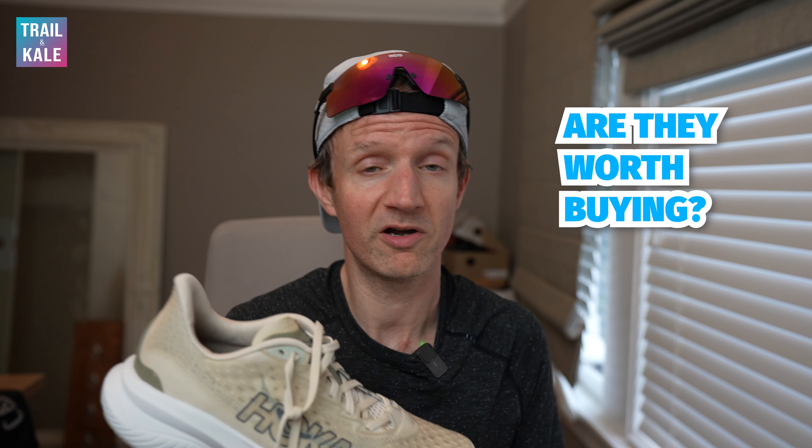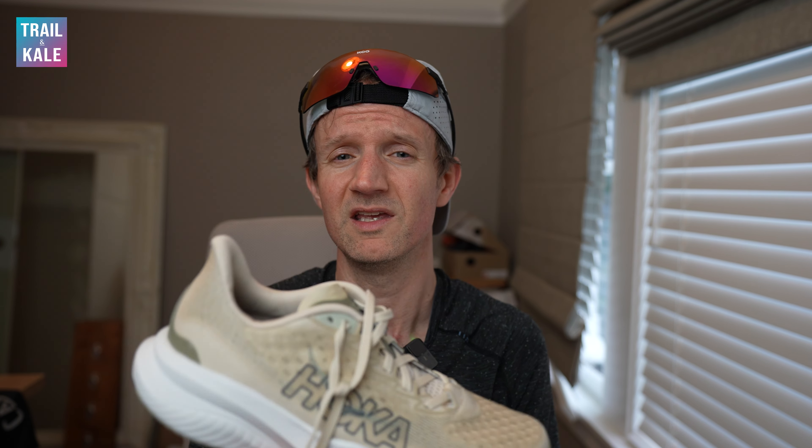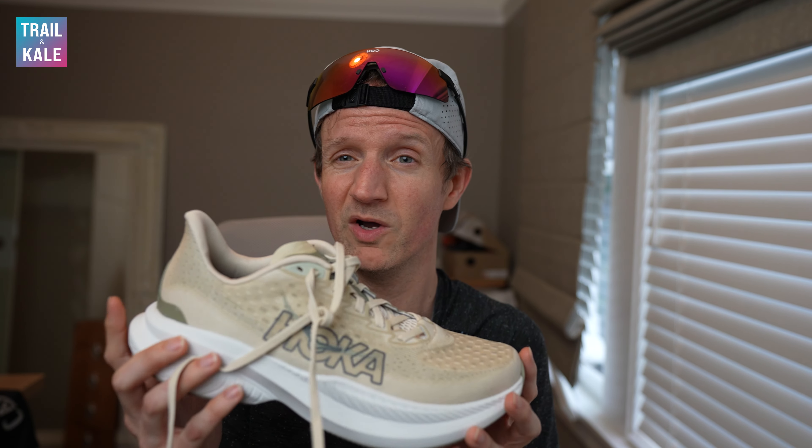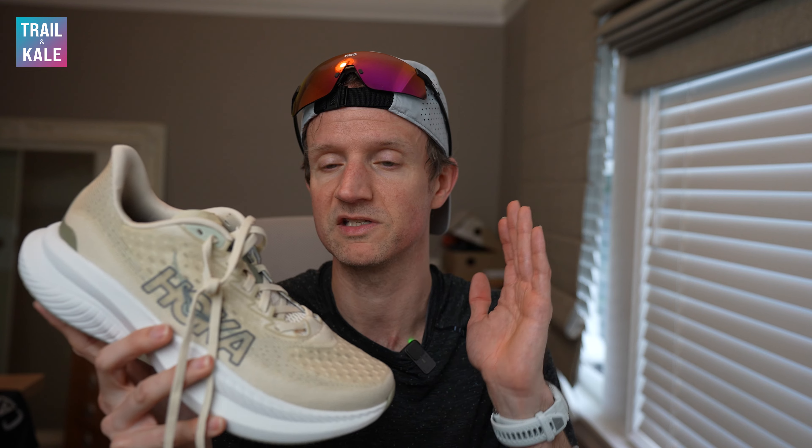Well, that's it for my Hoka Mach 6 review. I really like these shoes. If you're looking to buy a new pair of tempo running shoes and don't want to break the bank, I can't recommend these guys enough — $140 and you get a hell of a lot of shoe. It's really well built. I can't recommend this color personally as it doesn't really fit my personality, but it does come in many other colors. Definitely a thumbs up from me for the Hoka Mach 6. It's a great running shoe, just as good as the Mach 5 that came before it, and I think I'm going to be keeping this one for more tempo runs. I hope you enjoyed this review — give it a like and subscribe for more running shoe reviews. Thanks again, see you next time.